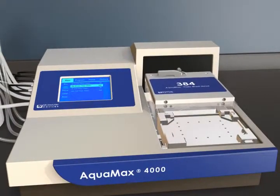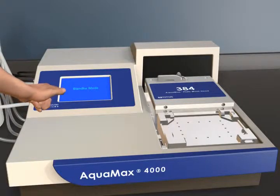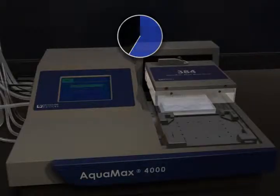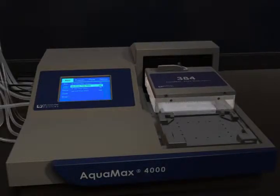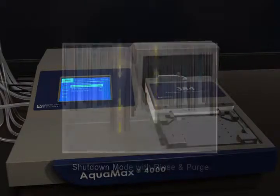The standby feature keeps the system primed and probe tips submersed in buffer for instant startup. Shutdown mode, with rinse and purge cleaning features, helps increase the reliability of the washer with continuous trouble-free operation.